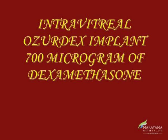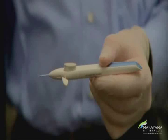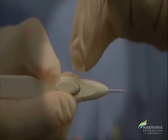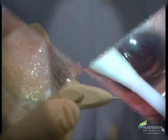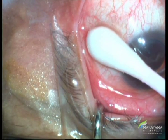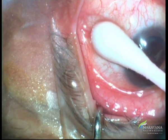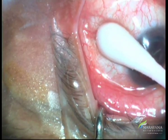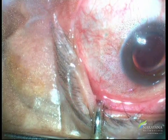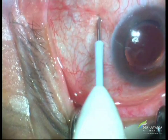The intravitreal dexamethasone implant comes in a pre-loaded single-use applicator with 700 micrograms of drug. To use, carefully remove the cap without touching the needle. Hold the applicator in one hand and remove the safety tab with the other without twisting or flexing the tab. A cotton-tip applicator dipped in proparacaine is kept at the injection site. Subconjunctival xylocaine injection for anesthesia can also be used according to choice. The site of injection is marked, and the long axis of the applicator is held parallel to the limbus and engaged into the sclera at an oblique angle with the bevel of the needle up.